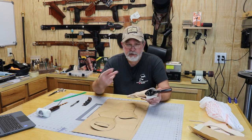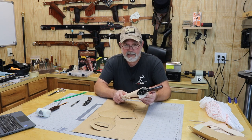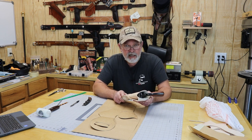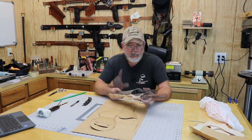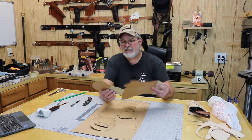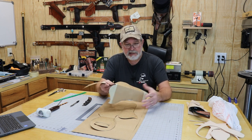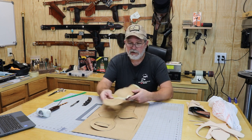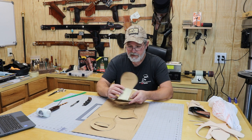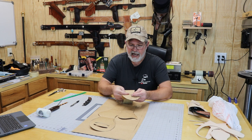He actually wears two holsters in the movie — one for the Smith & Wesson Schofield and the other for the 1872 open top. He also carries a third gun, the 1876 Winchester Centennial. I've got to redo this one. My original pattern has a lot of masking tape on it because I had to change things. This is a Mexican loop style holster, and I made that strap straight knowing better — it's not that way in the movie.